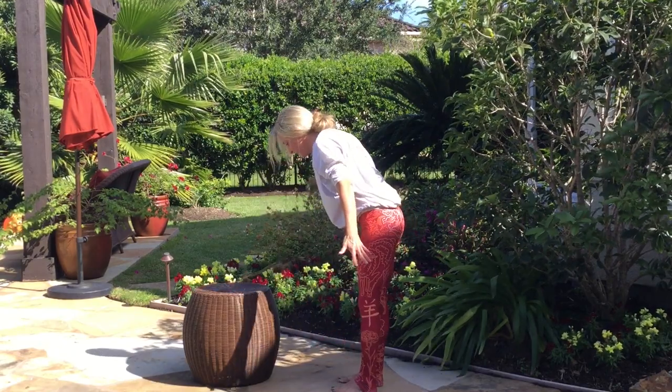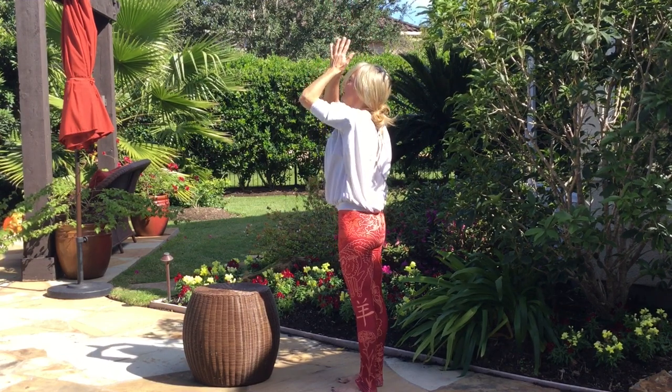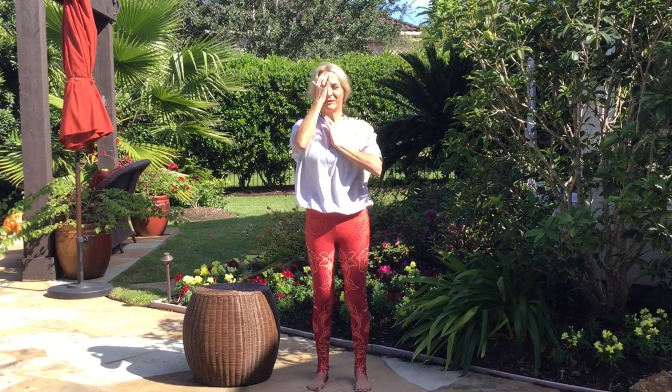Forward fold. Breathe in — rise up nice and slow. Inhale. Exhale, hands to heart. Stay right here. Just two or three more breaths, and let all the thoughts of all the stuff you've got to get done today let them float away. Don't give them attention. Let your focus be: I got this. It's a hard concept to grasp and hold on to each morning when we get up, but you do.